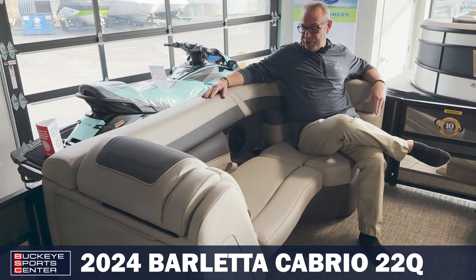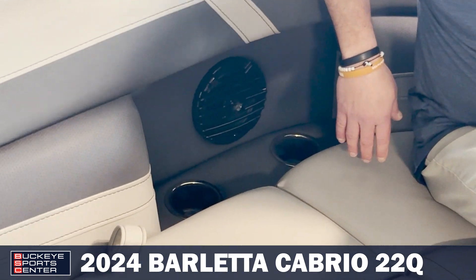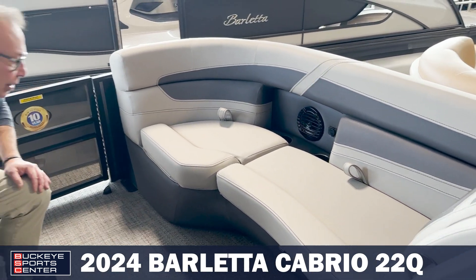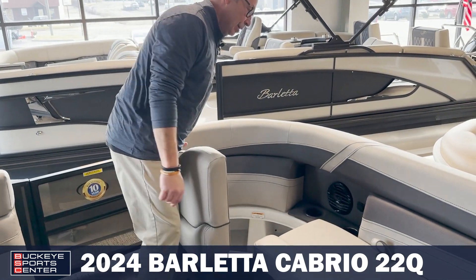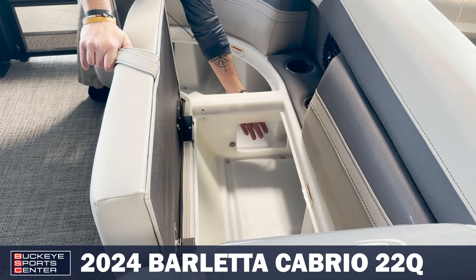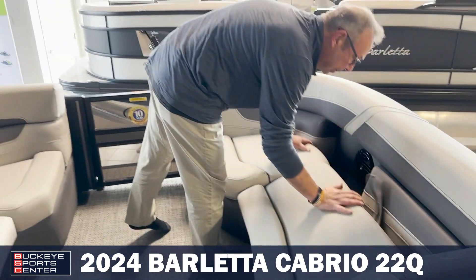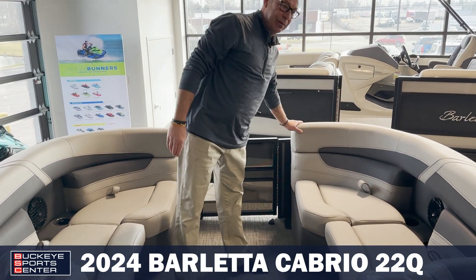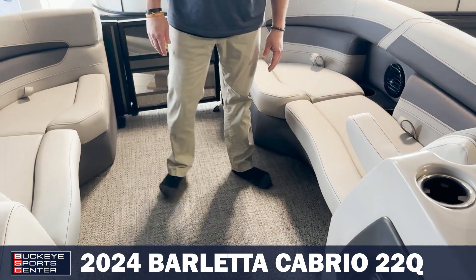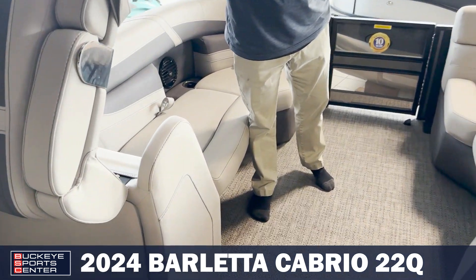A few things to show you up front here. First of all, you do have your speaker. You do have USB ports, recessed cup holders, and storage under all the seats. These are hinged and go all the way through, so if you do have longer items you need to store, it's easy to do that. You do have the soft touch vinyl on the armrests and the front loungers. You also have a trash can here up front.